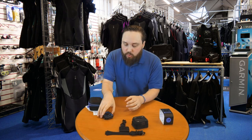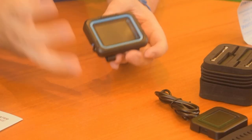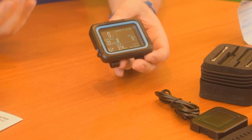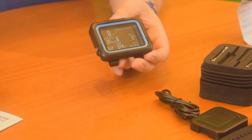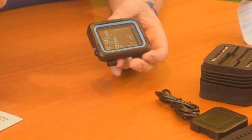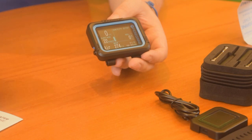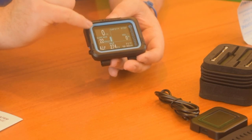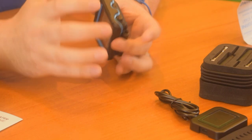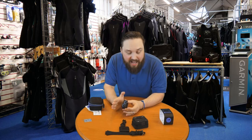Now moving on to the actual dive computer itself. It has a sensibly sized color screen, and if you start doing something wrong it changes color — going to reds and yellows — which is really effective at drawing your attention. With all the information on a general screen you might glance over something important, but the color change makes sure you notice it. The body is made from a polymer, so it's nice and light and quite thin — arguably a little bit thinner than a Perdix — and it's nice and flat as well.